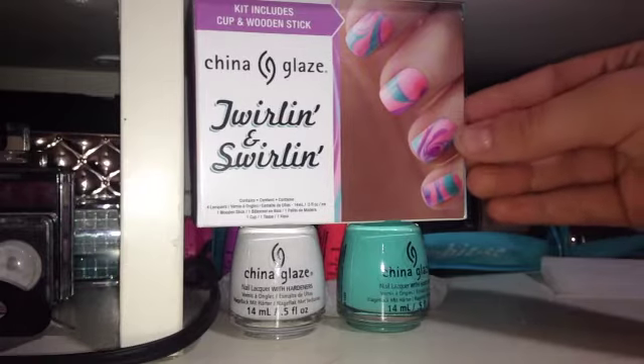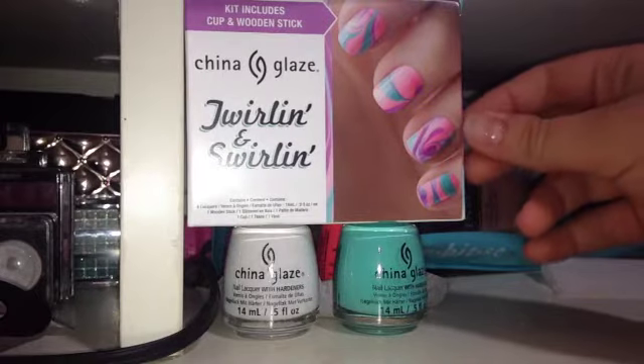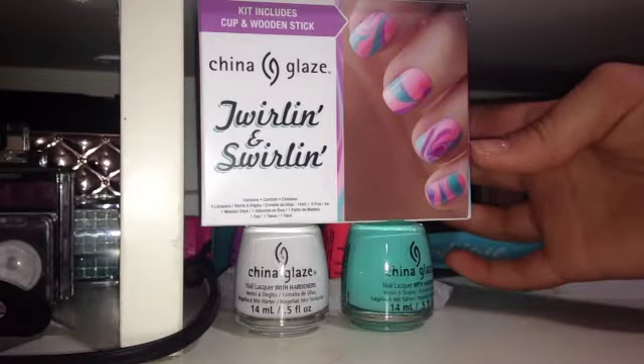Hey dolls, so today I'm going to be doing a review on the China Glaze Drillin Swirlin 4-pack nail polish kit. I purchased this kit at Sally's Beauty Supply for $14.99.